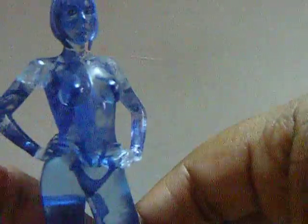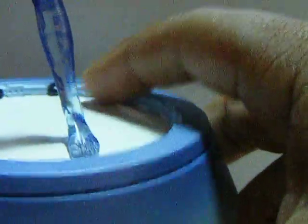The base does light up, but I don't have any AAA batteries, so I can't really show that.